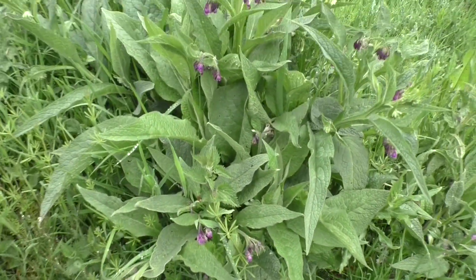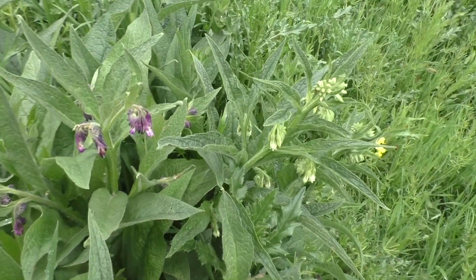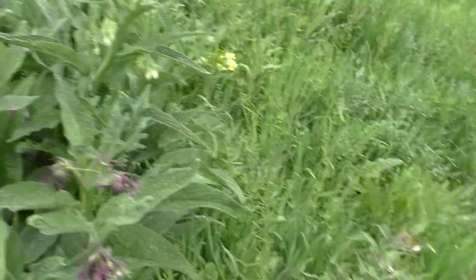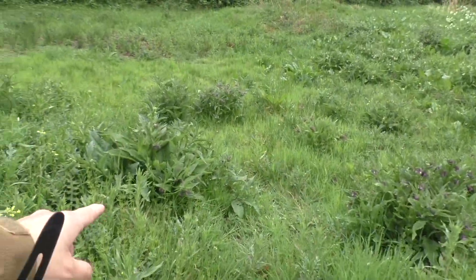Hello and welcome to Radwolfenbuschcraft. In this video we will have a look at a very powerful medicinal plant, True Comfrey or Symphytum officinale, also known as Common Comfrey, Boneset, Knitbone or Quaker Comfrey.